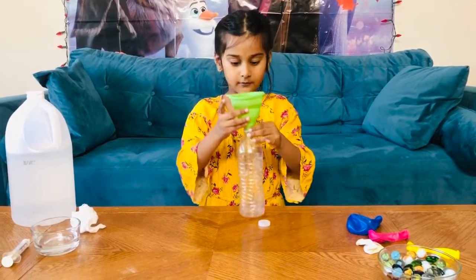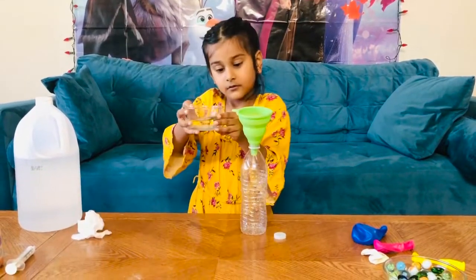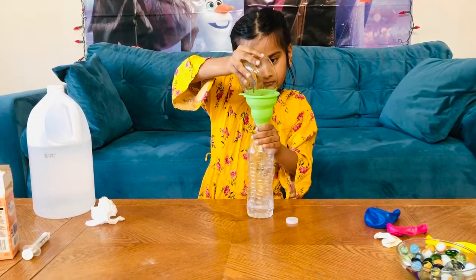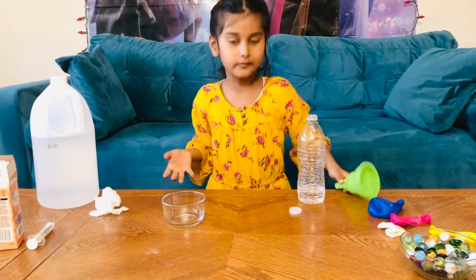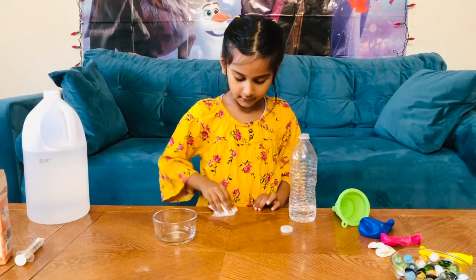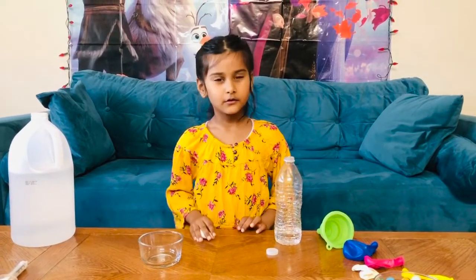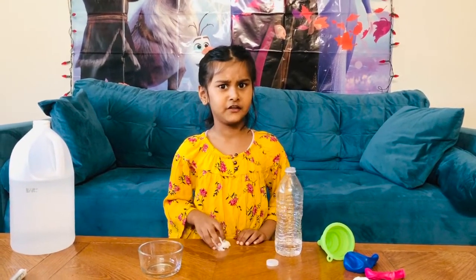Take your vinegar, hold it, roll the funnel in, and pour the vinegar. It's okay if you spill something — you can always use a tissue paper or napkin to clean it up. It's okay if you spill, you're not going to get in trouble. Just don't do it on the carpet, then you'll definitely get in trouble.